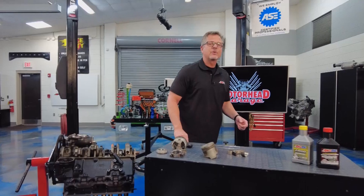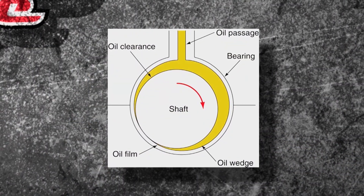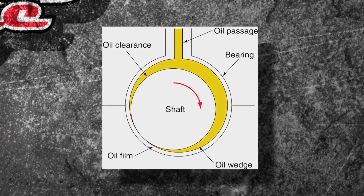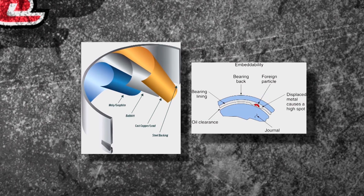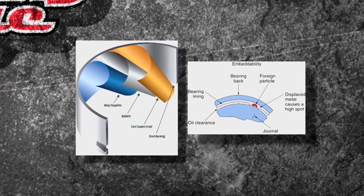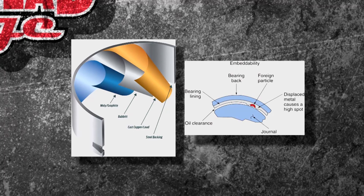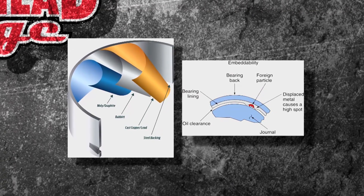Welcome to the AMSOIL Tech Tip. We are talking bearings — what do they do? Well, there's actually a fine wedge of oil in between the bearing, the connecting rod, and the crankshaft itself. What are they made of? You can see it right there. There's embeddability — things that actually go into the bearing to catch particles so they get suspended in the oil. The oil has to keep that stuff embedded because it's really fine and it's actually going to wear off. You can see here the steel backing plate, the copper, the Babbitt, and the molybdenum graphite.